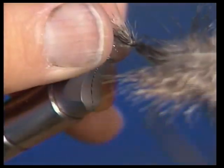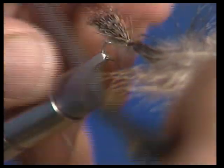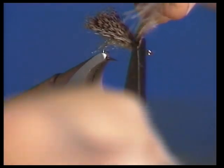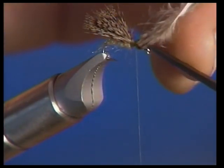Make about three turns. It's really important to try to keep that wing from rolling down on the side. Now we've got our wing tied in.